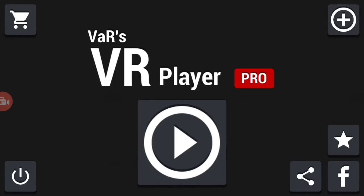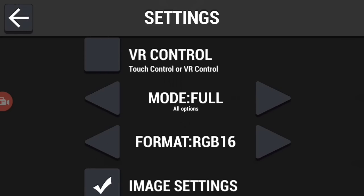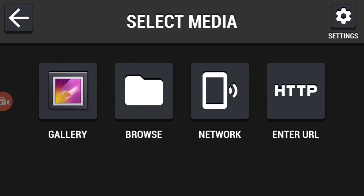Now click on here. You can control this in two ways: you can control it manually by touchscreen, or if you go to Settings and change the setting to VR mode, then you can control it just like you were able to control the Full Drive VR app with the reality headset.